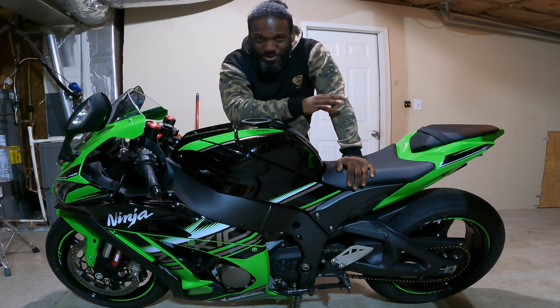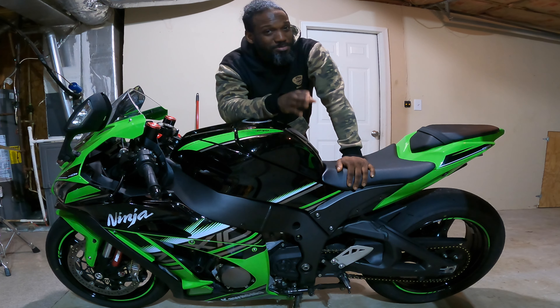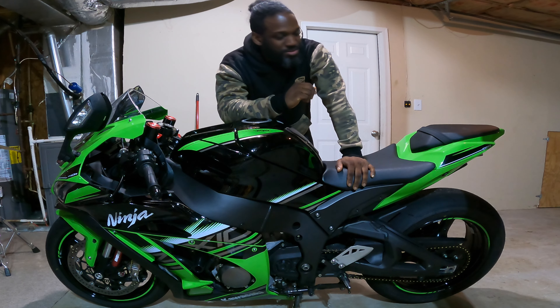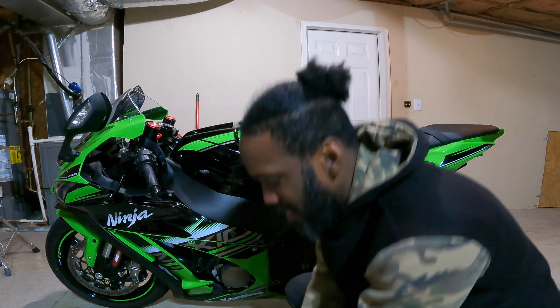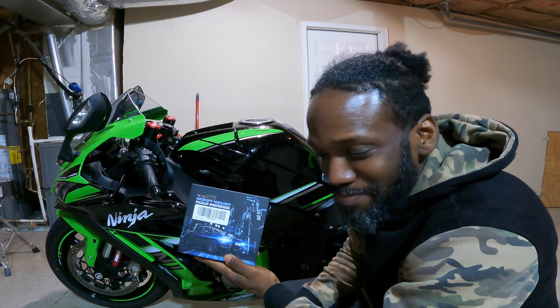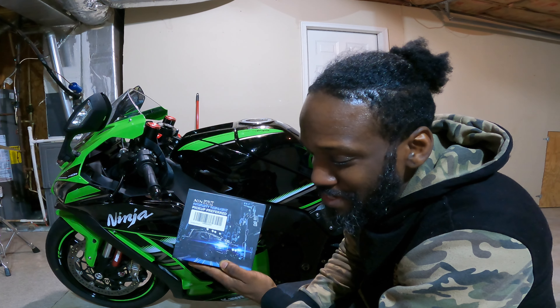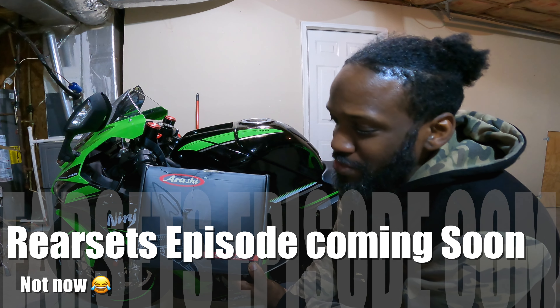We're going to raise the rear just a little bit to give it a little bit more aggressive rate, to see if it will help us out on the hits. And also we will be installing a LED light kit, because I don't know why Kawasaki decided to make these daggum halogen bulbs in these bikes. We're also going to be installing a set of rear sets.